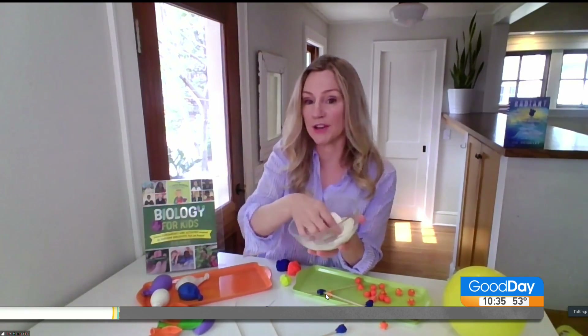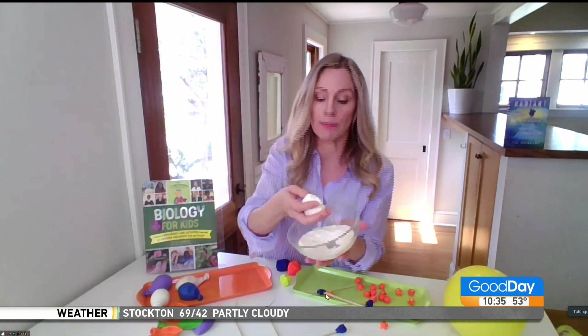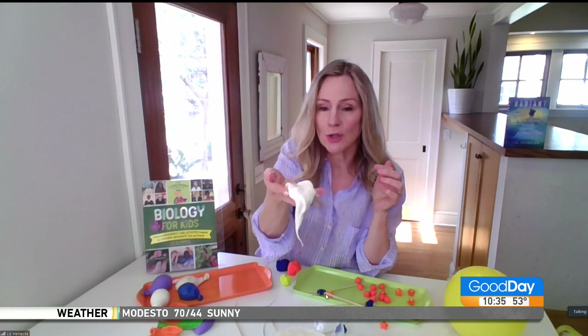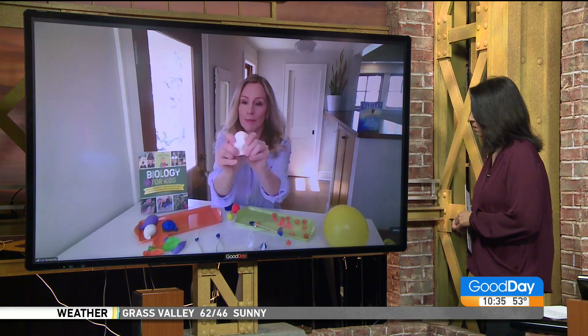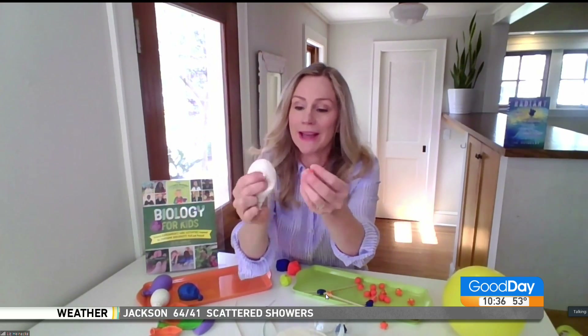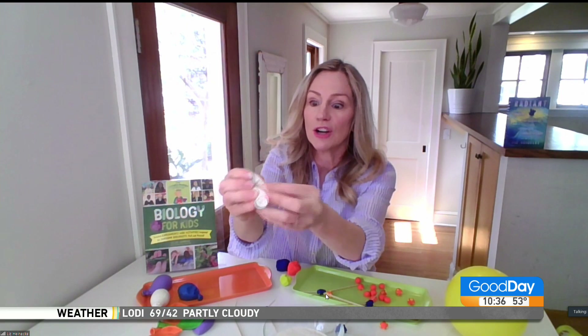You mix two parts cornstarch with one part water. We are going to make models of phagocytes, which are white blood cells in our body that can gobble things like viral particles up. If you mix together two parts cornstarch and one part water, you make this cool non-Newtonian fluid. You can use it to fill up balloons using a funnel or a cup. This is our model white blood cell. Phagocytosis literally means to eat or to gobble up. If you take your little viral particles you made and put them next to a white blood cell, you can see how the white blood cell can completely engulf the viral particle.